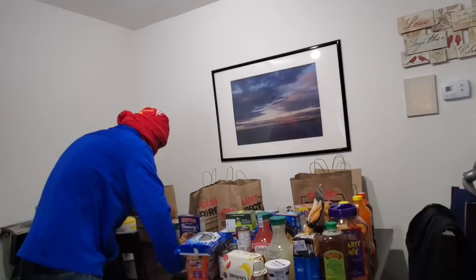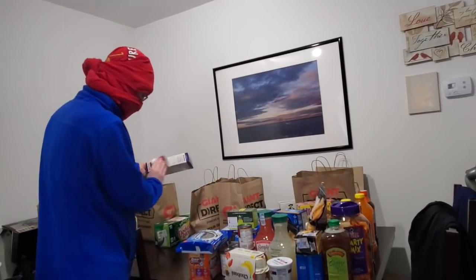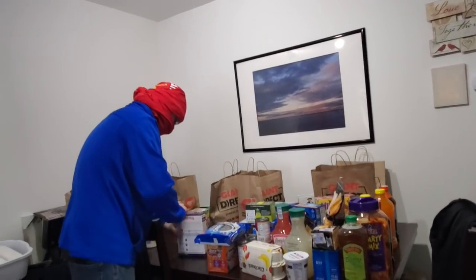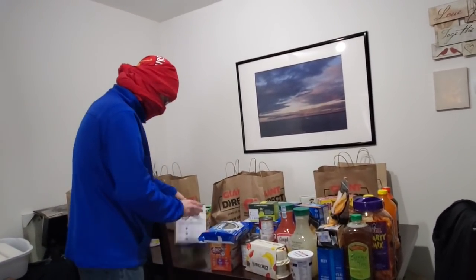Or even better — wipe off the can, wait for it to dry, and then pour it into a cup. That would be the number one best way to handle this situation. Some people would say this is a bit eccentric, but I'm not sick yet.